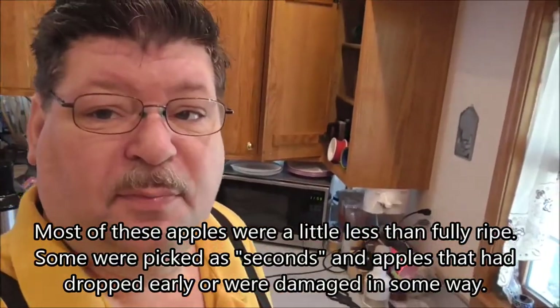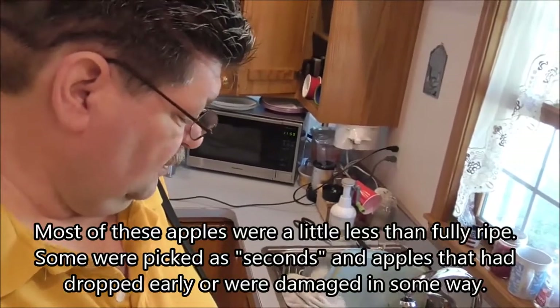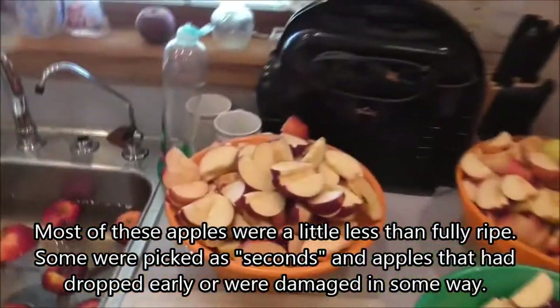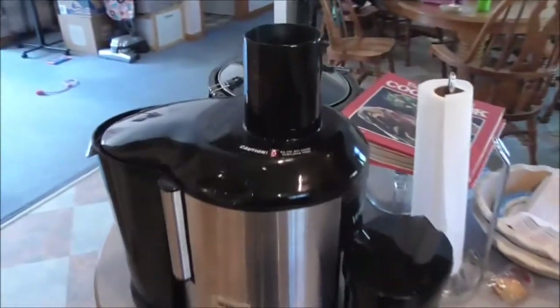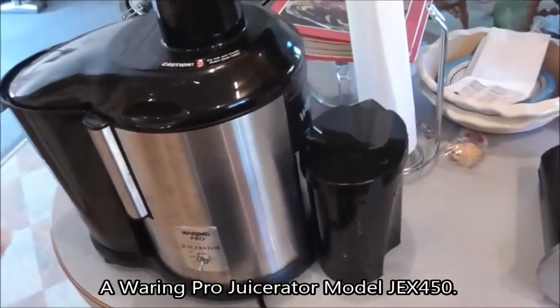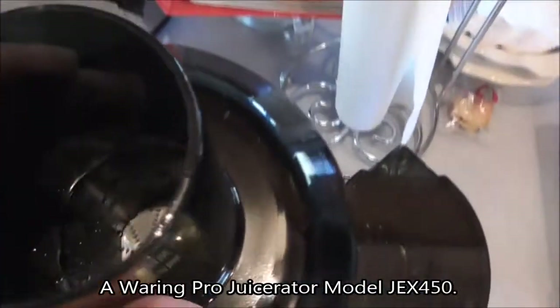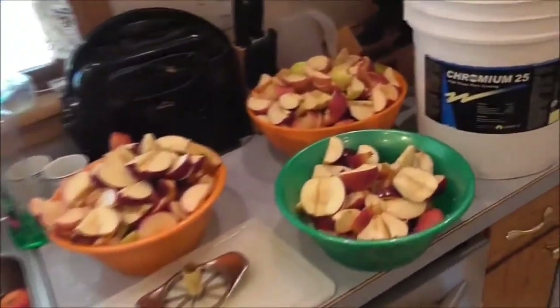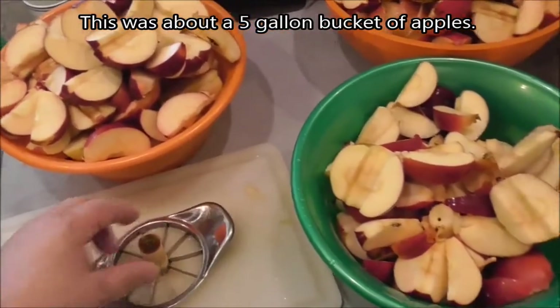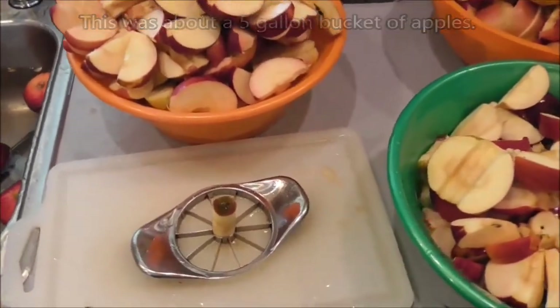Some apples weren't good enough to store because they had a bug bite or something. As I core them, if there's a blemish or a rotten spot I'll just take it out. I'm throwing the cores out - you can grind up the core and all, but there's not a whole lot of juice in the core and it probably goes faster without grinding through the seeds.